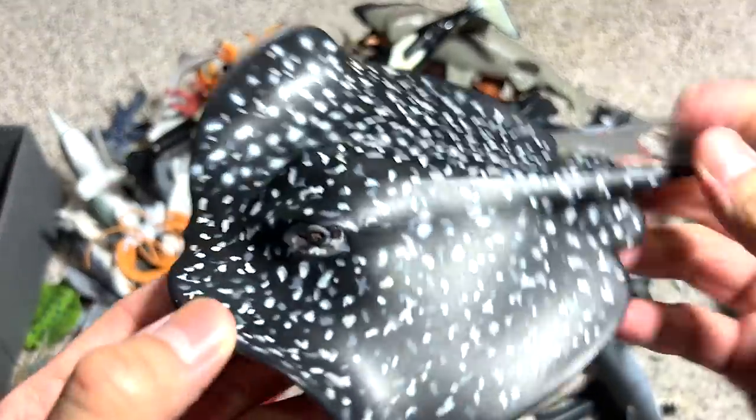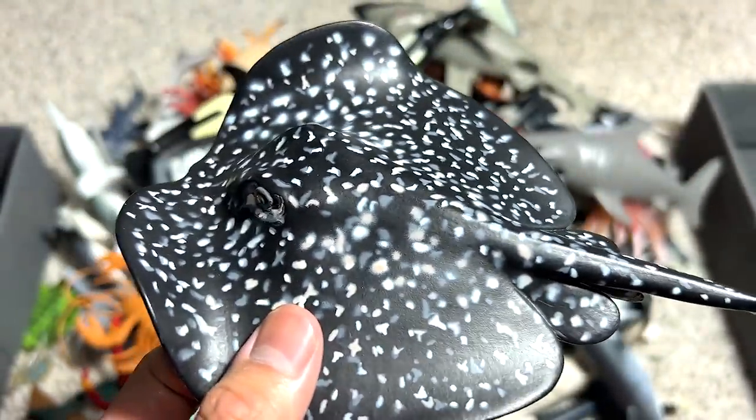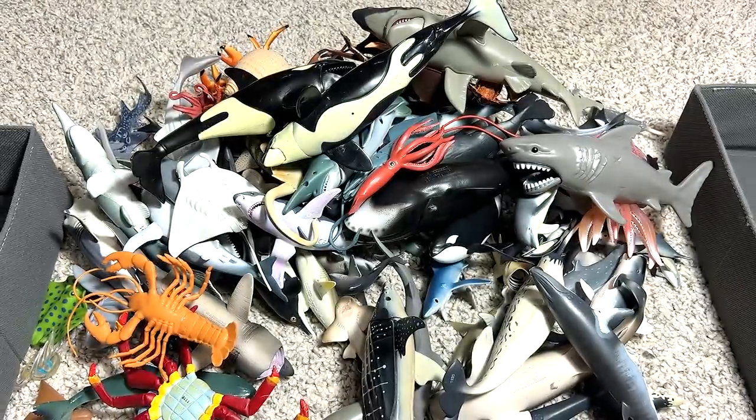So this one is actually a marble ray. It basically got this name from the patterns on its body — these little spots actually look like the patterns on a marble slab of stone.